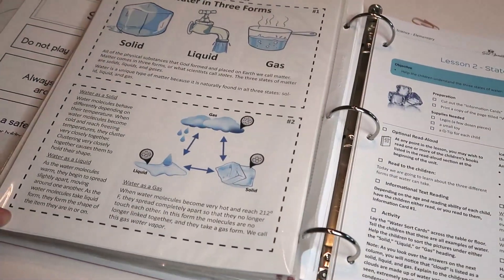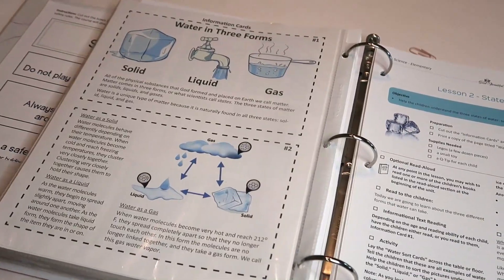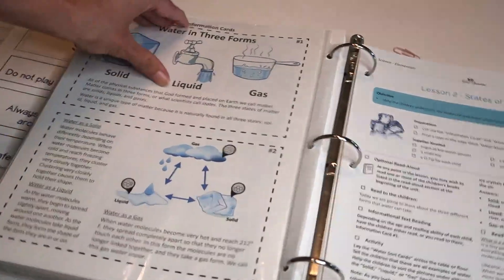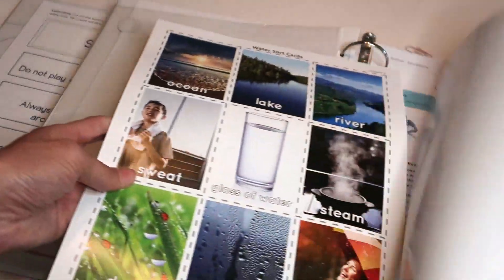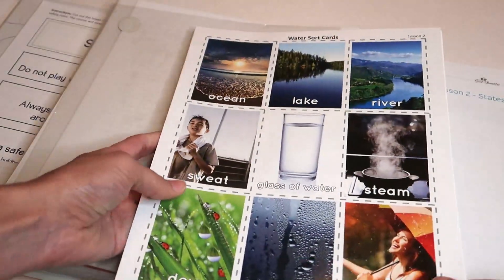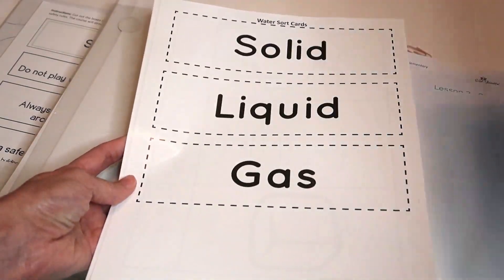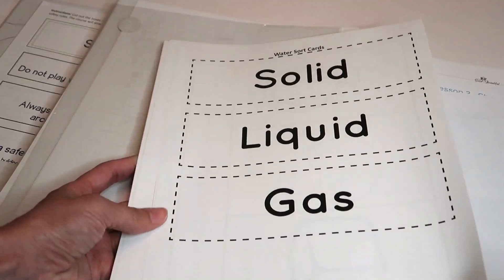Sometimes there are games too, which the kids really enjoy. If you look inside here, this is just an example of some of the colorful pictures and water sort cards for different activities that the kids are going to be doing.